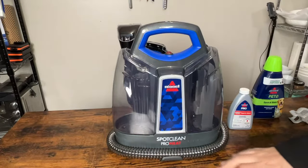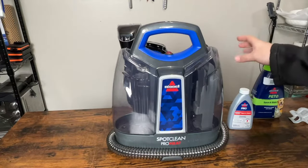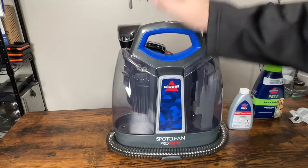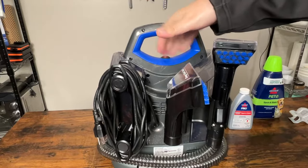Today we're going to do the Bissell Spot Clean ProHeat. I already put everything together — pretty easy to put together. You got your two reservoirs, dirty and clean water, and a little on-off switch up here.